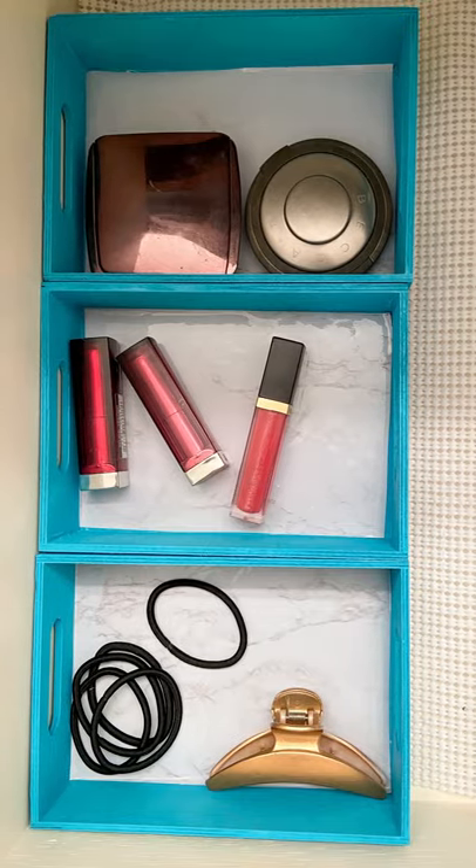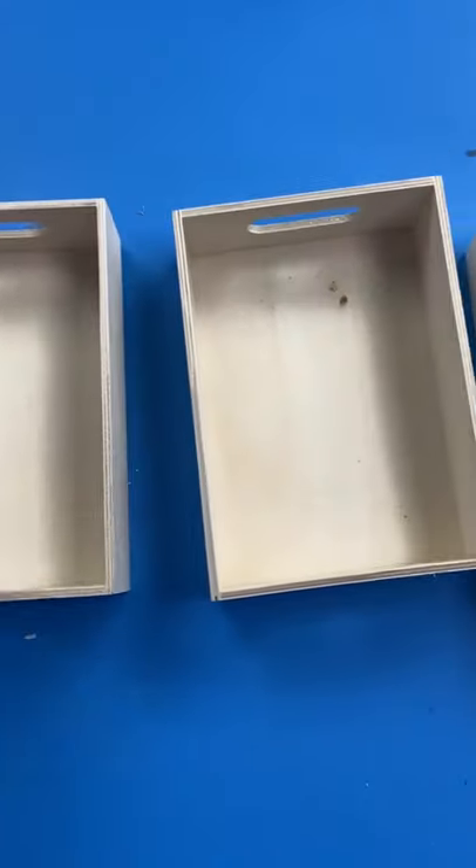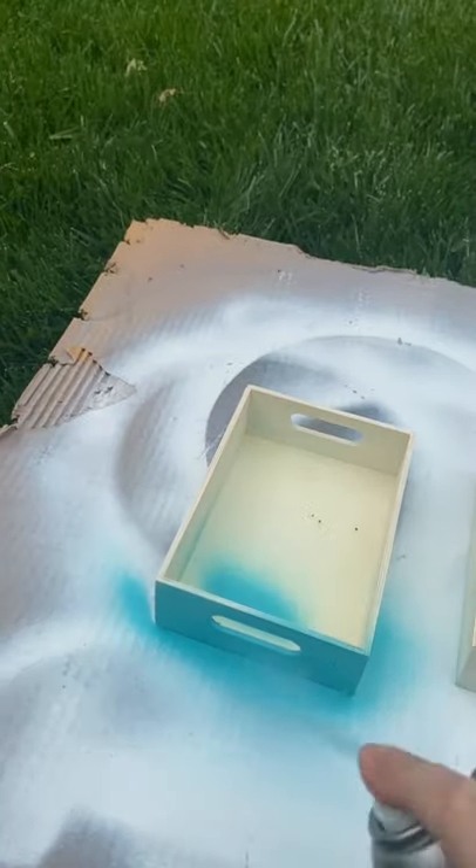You need this inexpensive idea for your makeup drawers, so get three of these containers from Dollar Tree. You're going to spray paint them your favorite color — I'm using this Seaside color by Restorium, and I usually do two coats of spray paint.